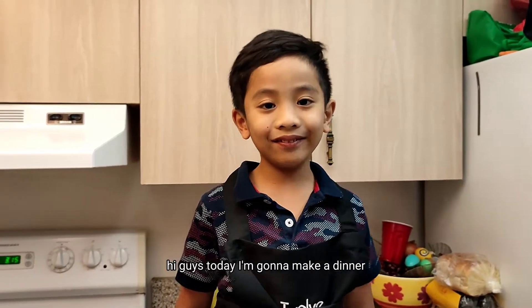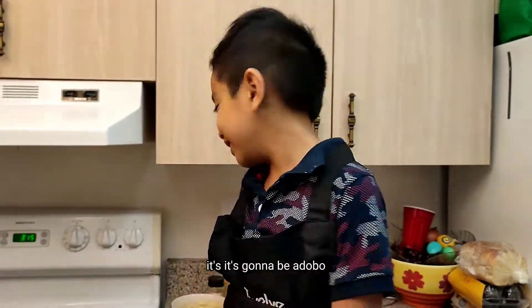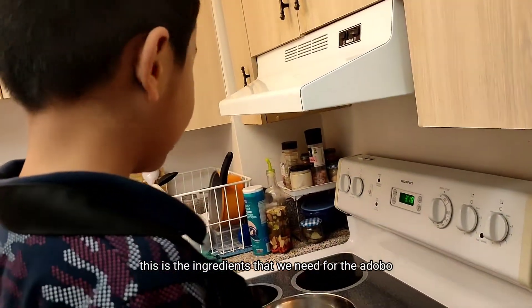Hi guys! Today I'm gonna make a dinner. It's gonna be adobo. This is the ingredients that we need for the adobo.